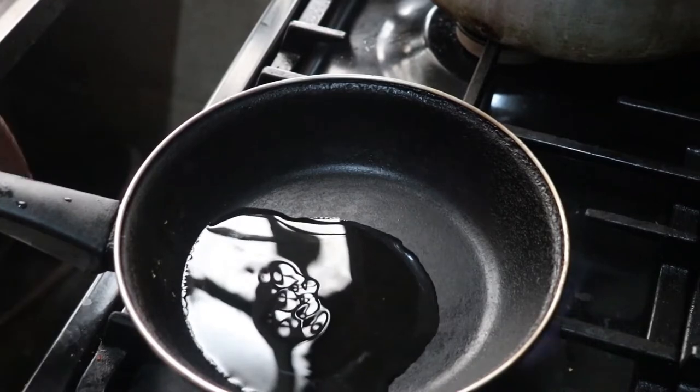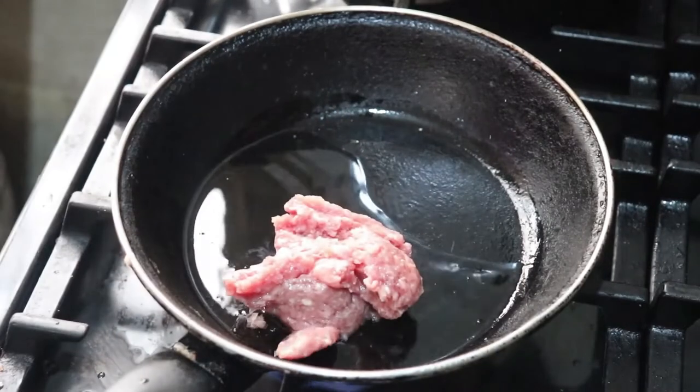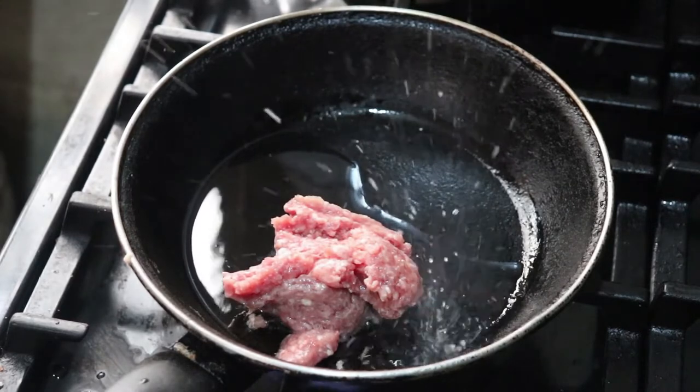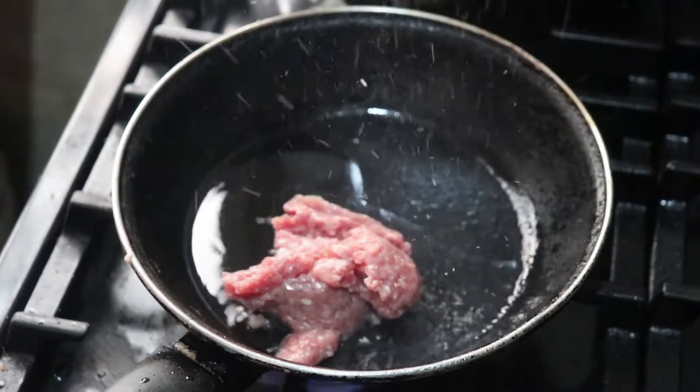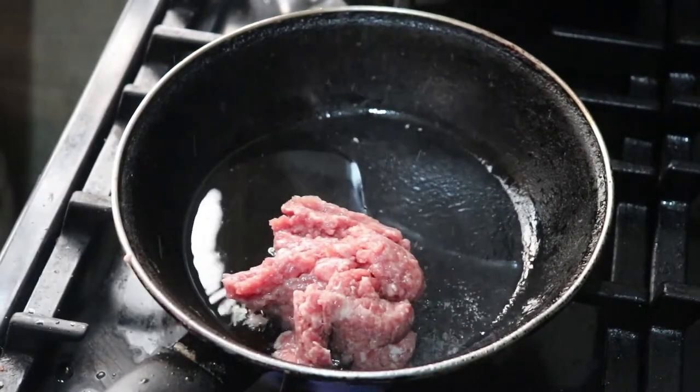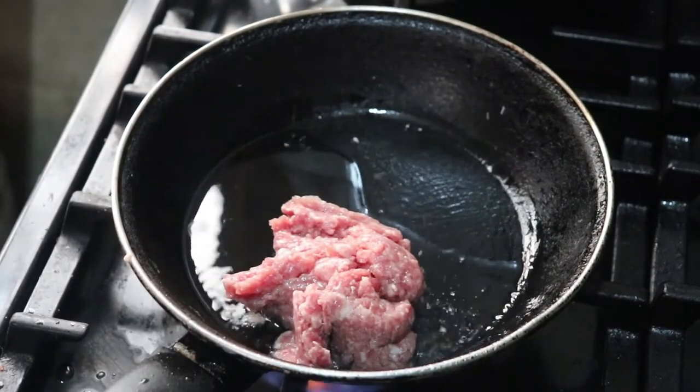My mistake here was that I didn't use butter. The correct fat for this keto meal is supposed to be butter, not oil. But my dad also had some of this oil, so I just decided to use it. Now I'm going to fry the pork.